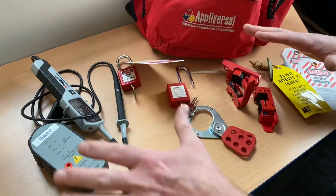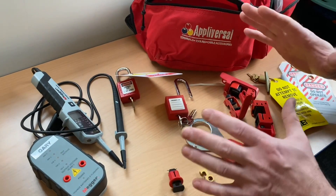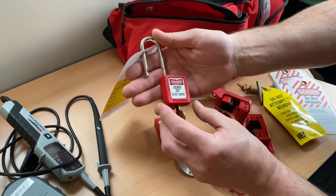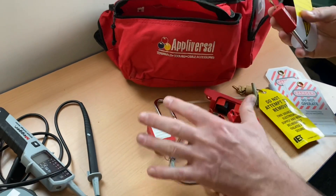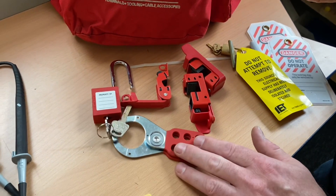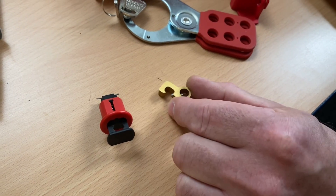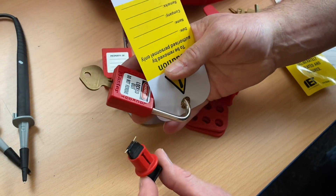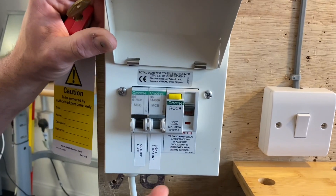At your end-point assessment you're going to be faced with tables with test equipment and safe isolation equipment — cables, switches etc. You've got to select the appropriate equipment. I've spread out some things that could be used for safe isolation. I'm going to need a sign, a padlock, and a key — I've confirmed the key locks it correctly. I'll also need something to lock off the circuit breaker. These larger devices are designed for main switches, but I can choose either of these locking-off kits. I'm going to use this style along with my padlock, sign, and key.